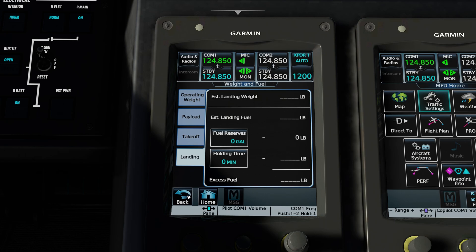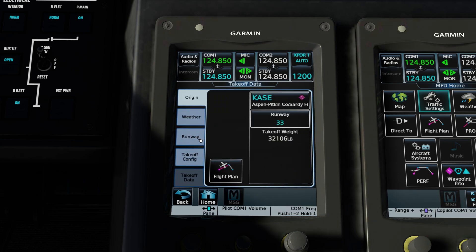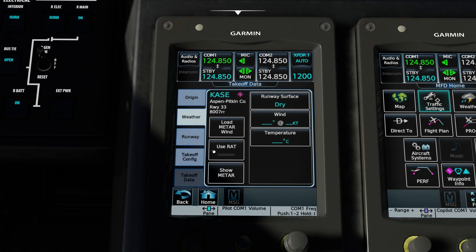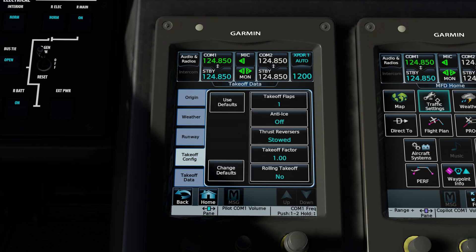This page will be left blank because we're only dealing with takeoff. Next, select takeoff data — just fill in the blanks. We are departing Aspen on runway 33. We can show the METAR and read it: winds 210 at 3, 10 miles and clear, temperature minus 11, altimeter 3027. We can input it manually or load METAR wind — 201 at 3, slightly different but still close. Pressing use RAM air temperature will automatically insert the temperature. Selecting runway on the left shows us the takeoff run available, the elevation of the airport, the runway heading, and the gradient is 2% down. All that information was entered automatically from the database.